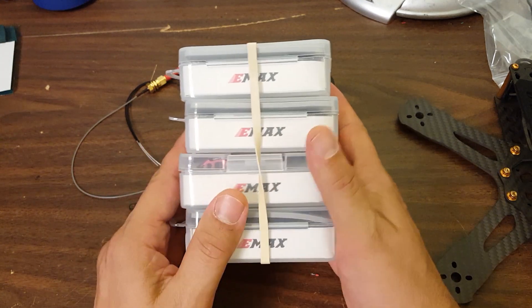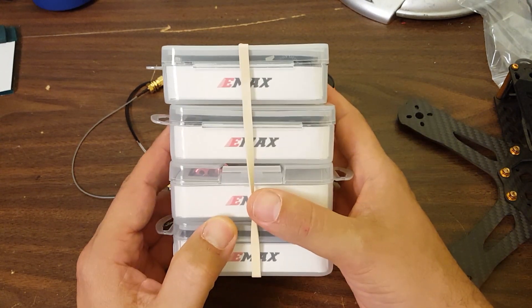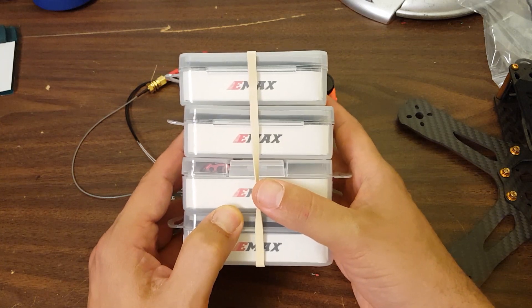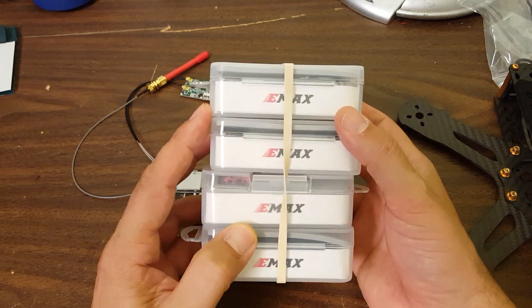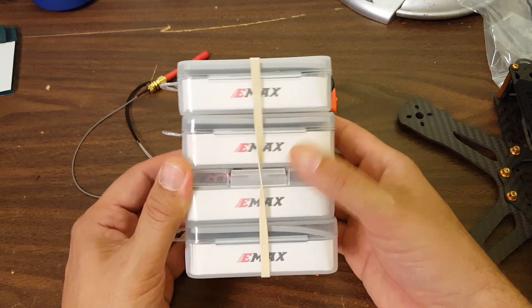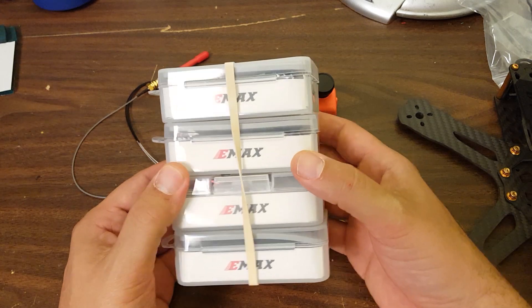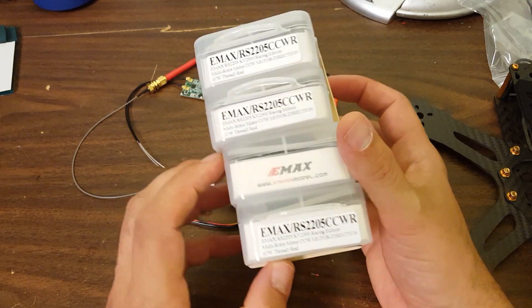For motors, I'm going to be going with these Emax RS2205 2300kV red-bottom motors. You're probably wondering why I picked those motors, and the answer is that I get those motors from ATEEZ. It's hard to find a regular supplier of some of this stuff, and so that's why I appreciate ATEEZ being a sponsor - they can really fill in the gaps when there's not some hot new product that somebody wants to send me.